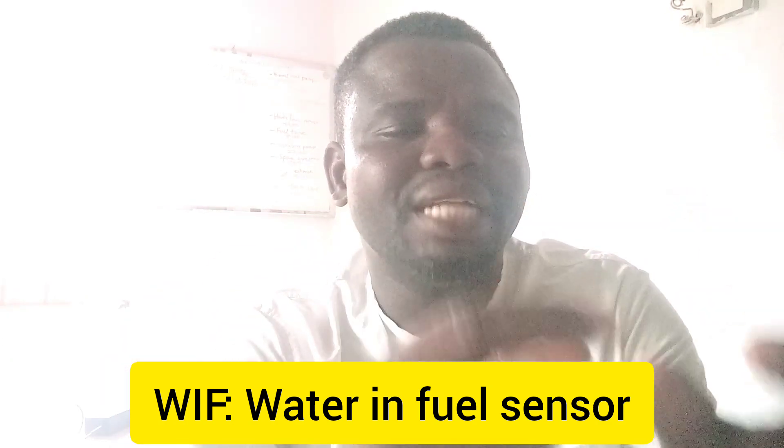That is the fuel filter sensor. Its function is to detect water in the fuel — especially in diesel engines. You hardly have water in a gasoline fuel filter, but when it comes to a diesel fuel filter, there is usually water in the filter, so this sensor is there to detect the presence of water.